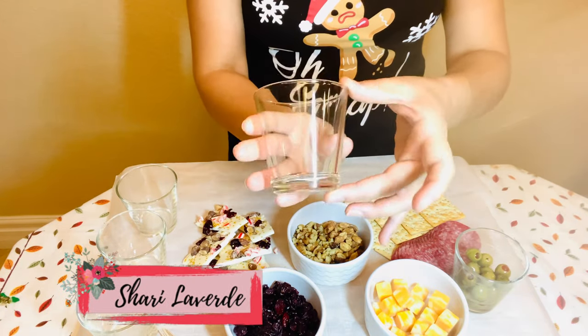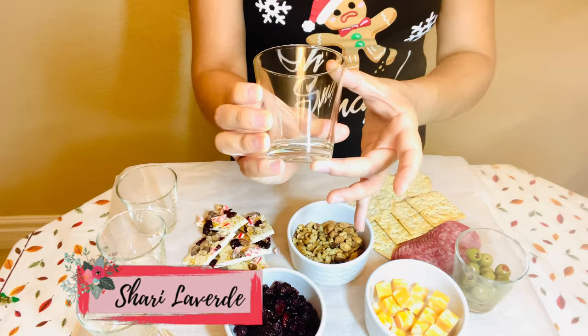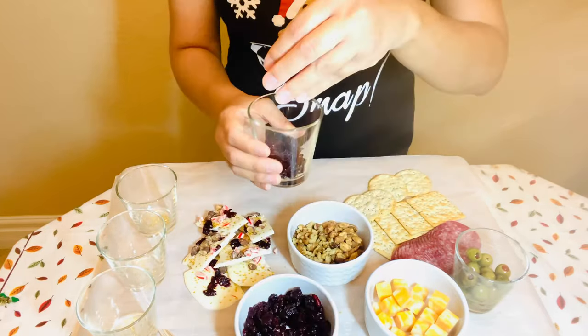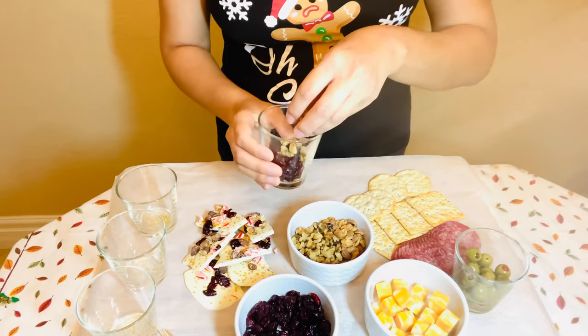Hello and welcome if you're new to my channel — my name is Sherry Laverde. Here's how we're going to start putting all of our ingredients into these cups. I'll start with my dried fruit, which in this case is cranberries.